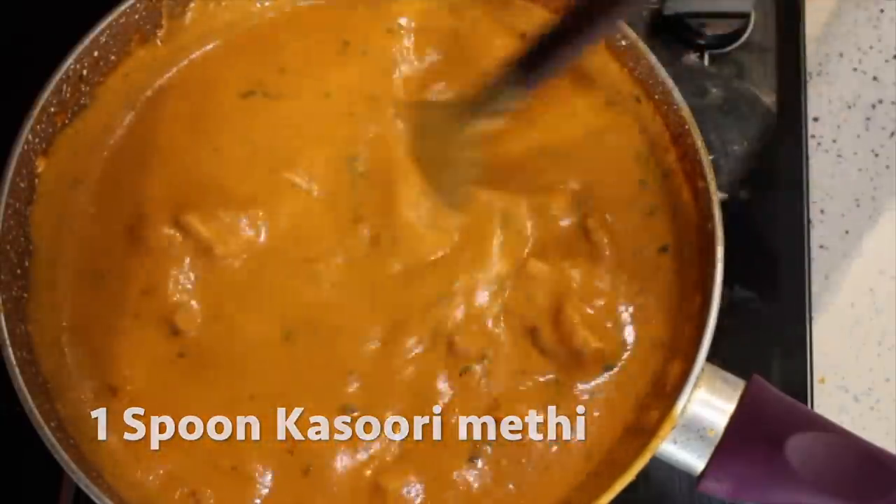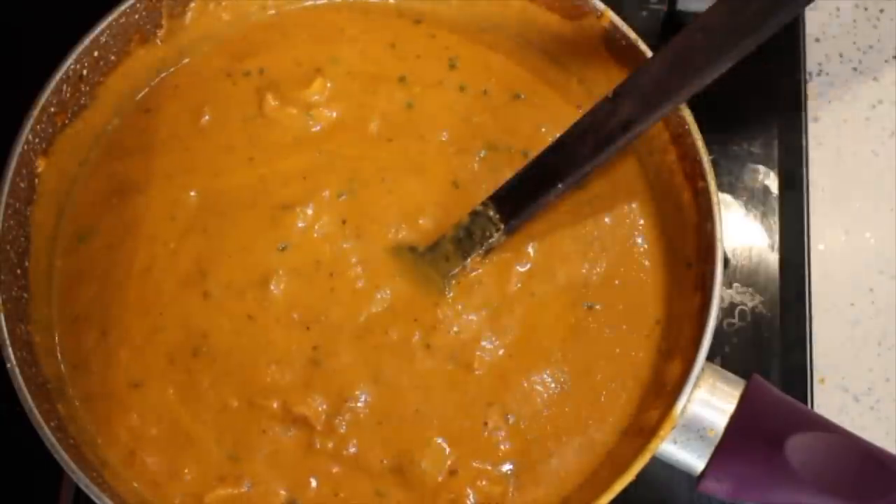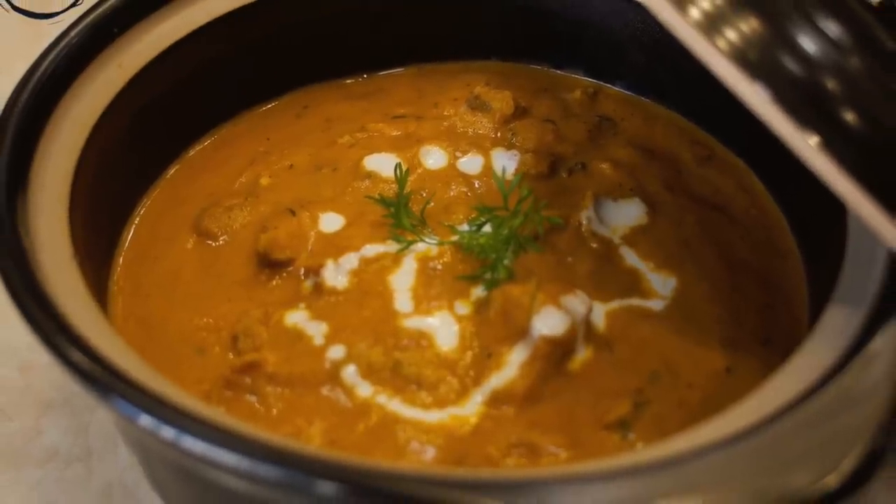Stir it well and bring it to boil. Now your butter chicken is ready to be served hot.